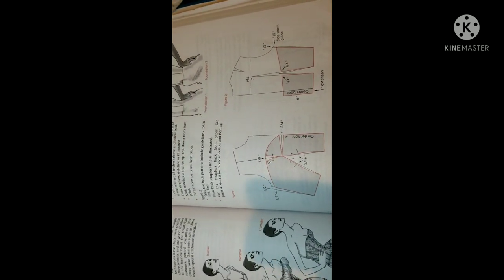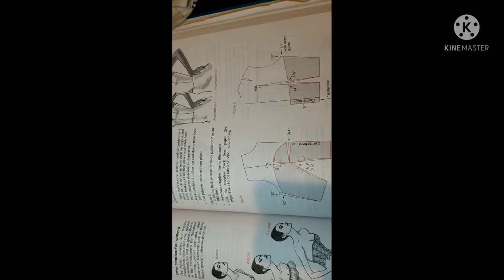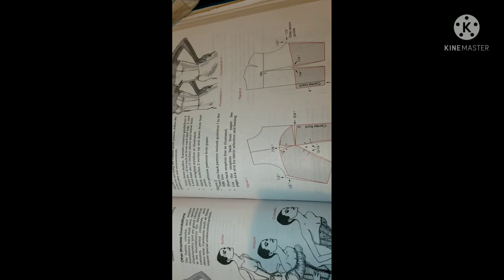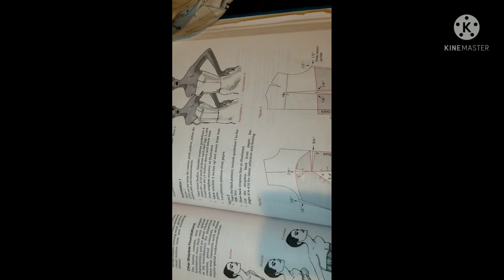We use the regular bodice pattern to get the pattern for this design. There are so many YouTube videos explaining this, and I've already made my own patterns. If you want me to make a video on how to make these patterns, give me a comment below so I can know. I'm also making a pants pattern because I'm making a top and a pant.